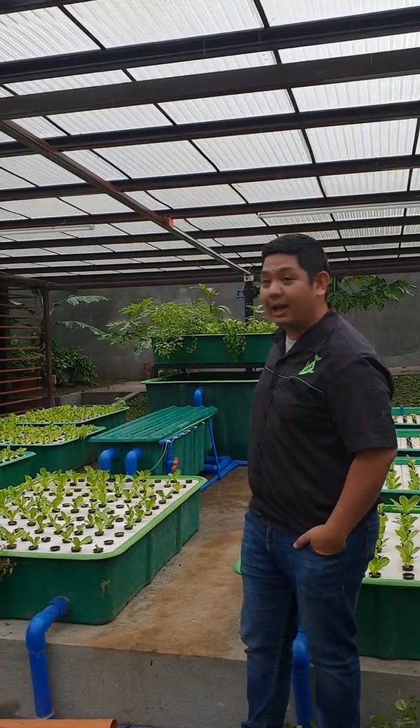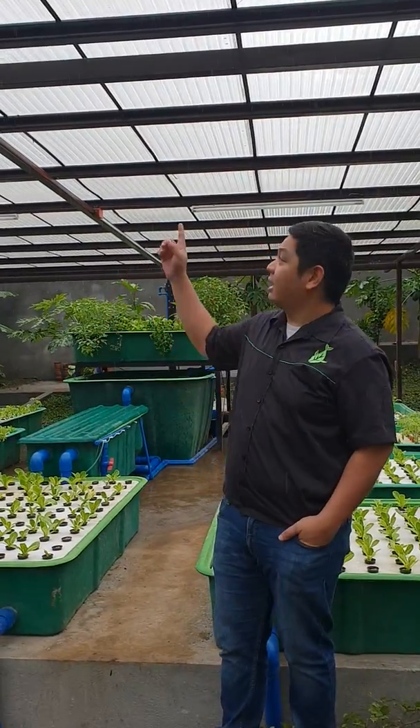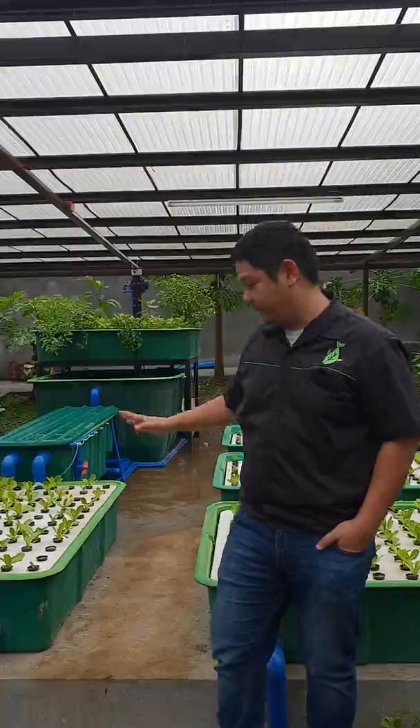Good day to everyone. I'm Mad Huantamad and welcome to another video here at Raid Farms. We are here somewhere in Batangas to show you our 10 grow bed system. Let's go inside our rain shelter and look at the parts of our system.